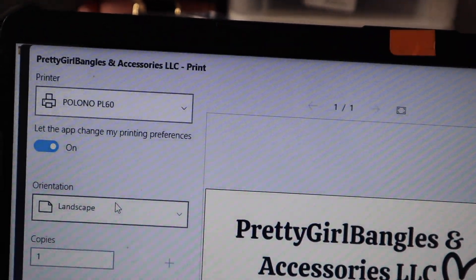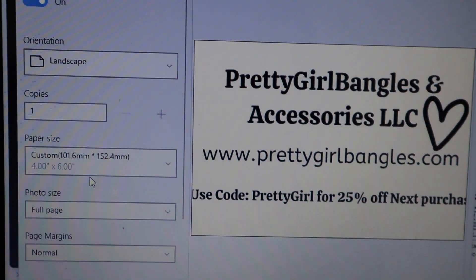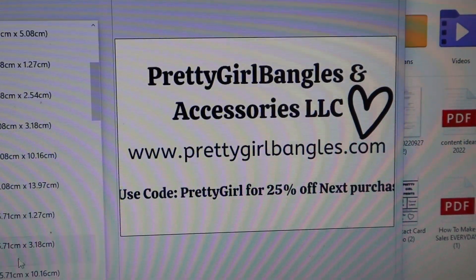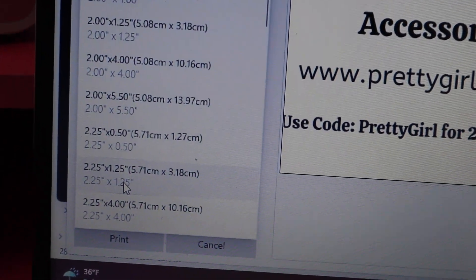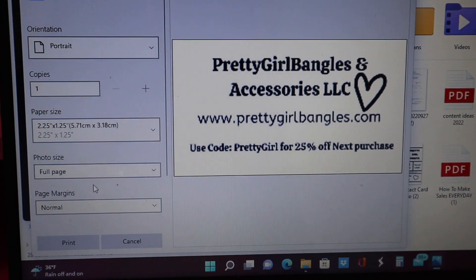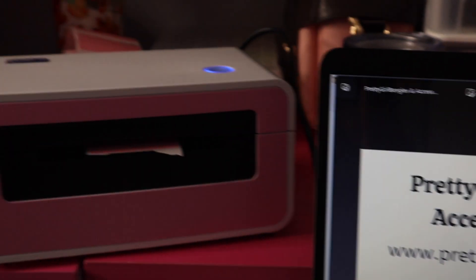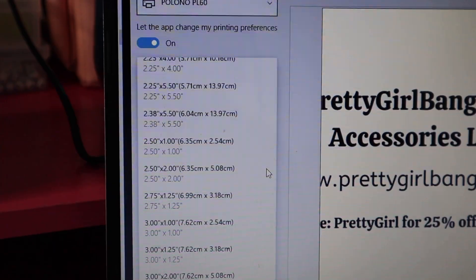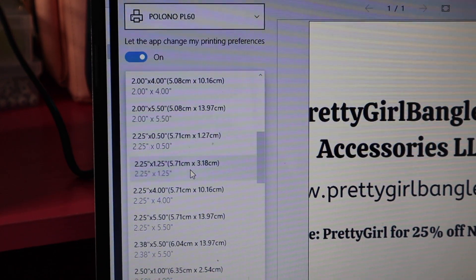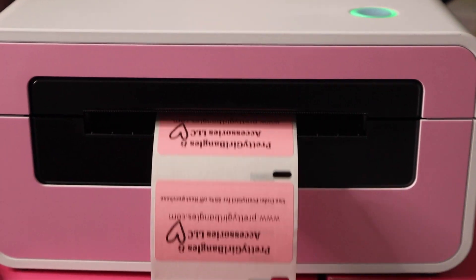Now that I have it connected to the computer — you can see Polono is right there — I'm going to change the custom size. We're using 2.25 by 1.25, so you go down through the different menus and find that size, change it to portrait. Let's do 200 copies real quick and it should print.